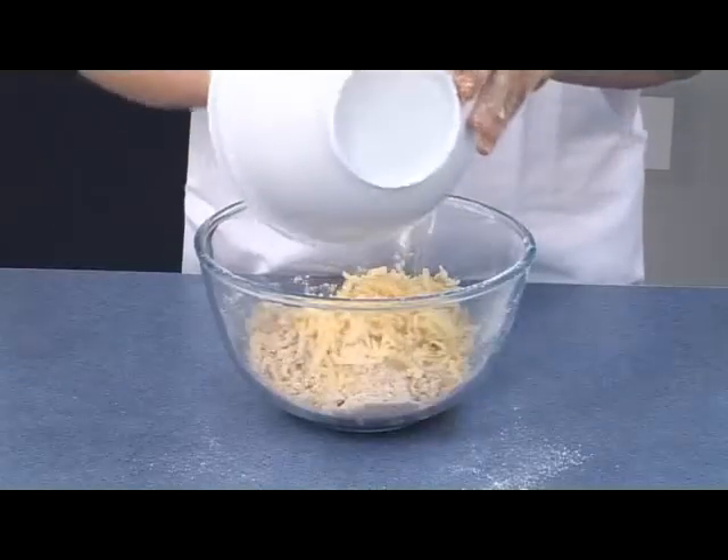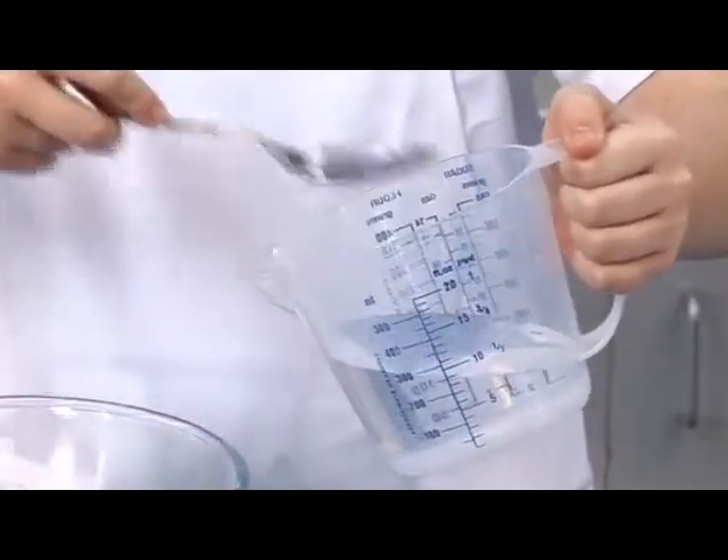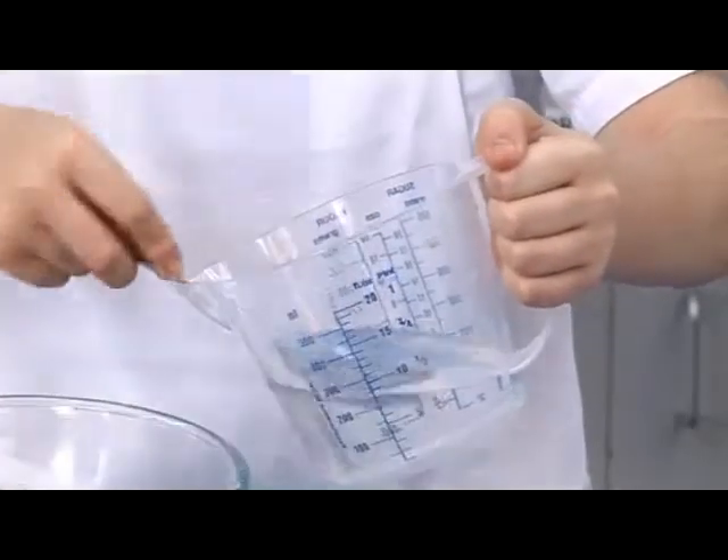Next, stir in the cheese. Add a little cold water and mix to form a smooth dough.